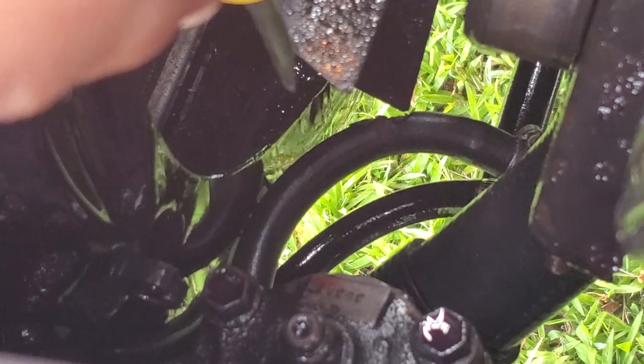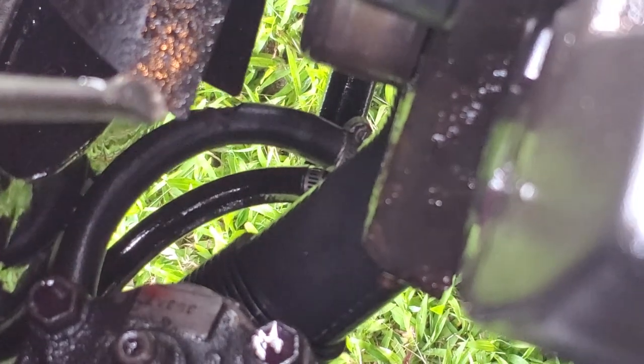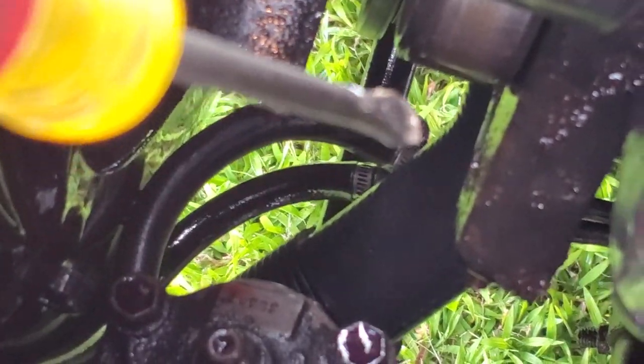Alright guys, looks like we found the problem right here. The fan clips the trans fluid line right there. Transmission line has been severed. So what we're going to try to do is cut the line right there and then bring it over and attach it to where that hose clamp is.